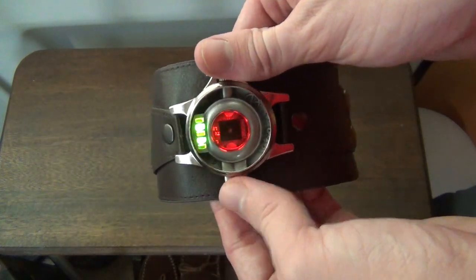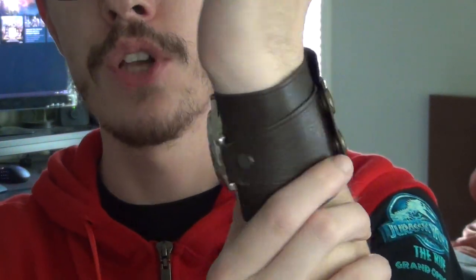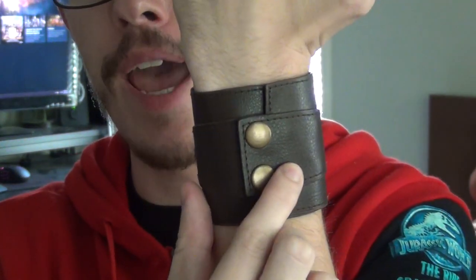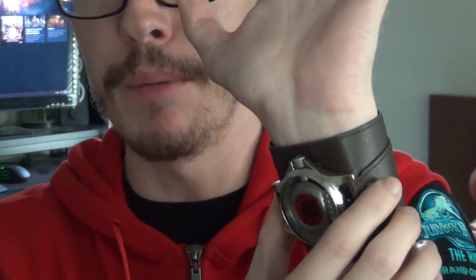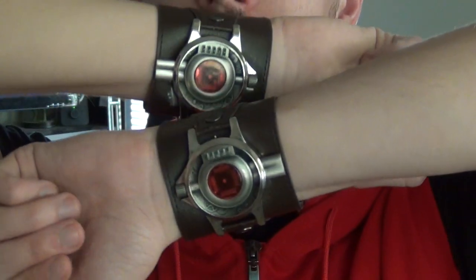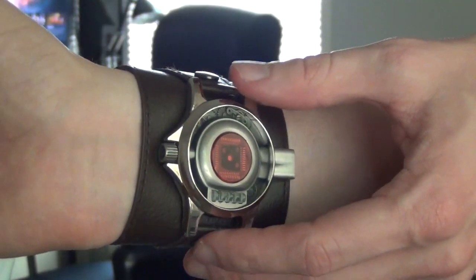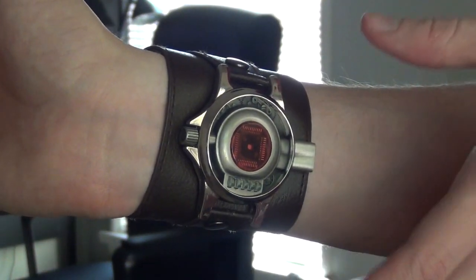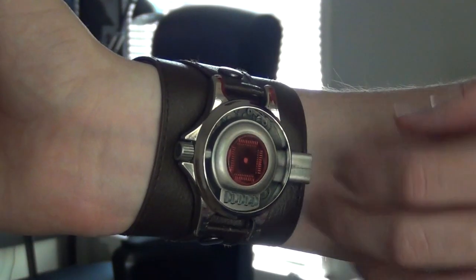Here's a much closer look at how the web shooter looks when it's actually on my wrist. As you saw before, there are the three pegs. I'm usually able to have mine all the way closed — that's the tightest setting — because I like these being pretty tight around my wrists so they don't slide around too much. You can tell they look just like the movie web shooters when Peter's wearing them.